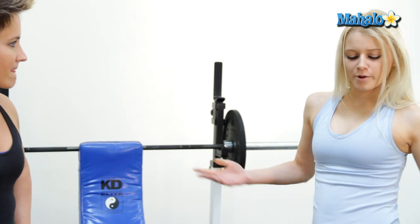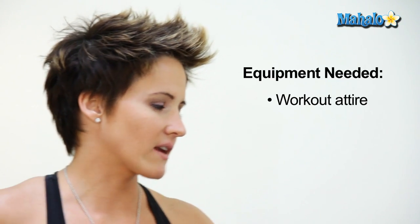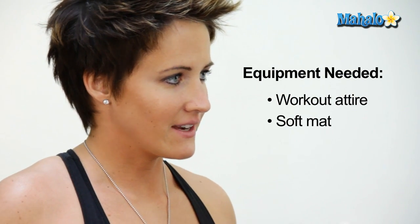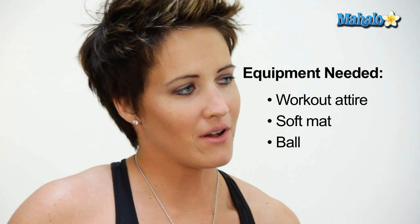So Tori, what equipment do I need for this? Just yourself, some comfortable workout attire — which looks like you've got — a mat, and your favorite ball.